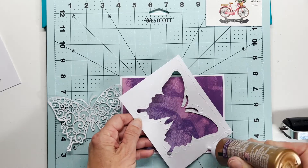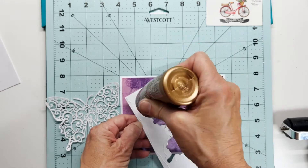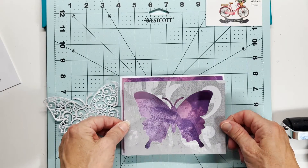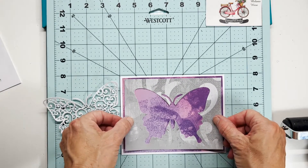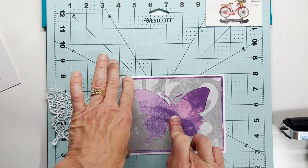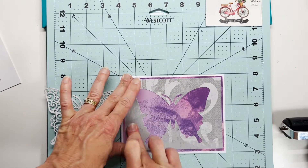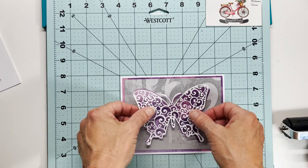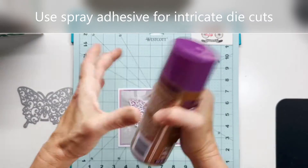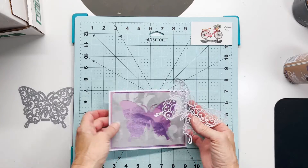Here I'm going around the mat. This is very easy to do because the intricacy is not on the mat — it's on that scroll cut out of the butterfly. So this is the negative portion. I'm going to get this put down over that purple layer, and you can see it's really a pretty outline as well. You could call this card done right here with the purple butterfly being the main focal point.